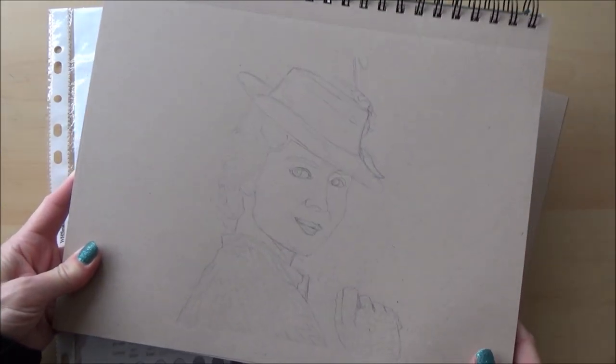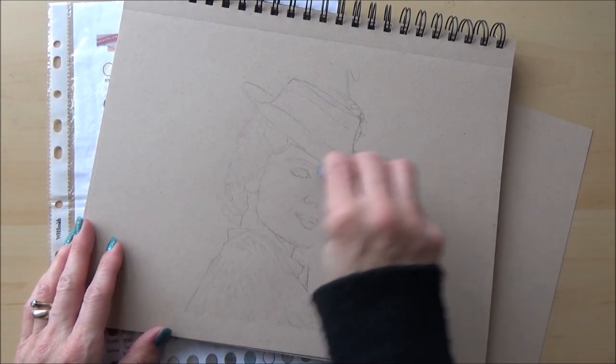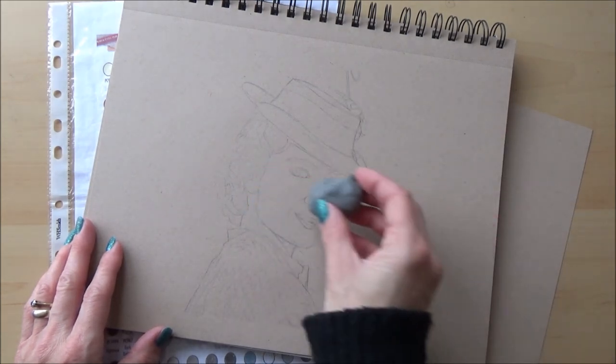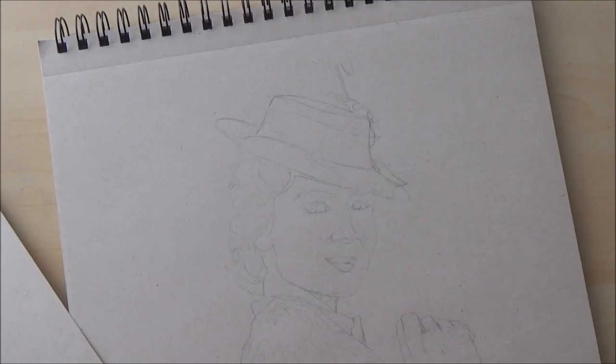With that done, the only thing left to do was to lighten up my pencil sketch using a kneaded eraser. You don't have to do this, but I like to do it around the lightest areas of the face so you don't get those pesky pencil outlines visible on your finished drawing. Right, let's jump on into this drawing.